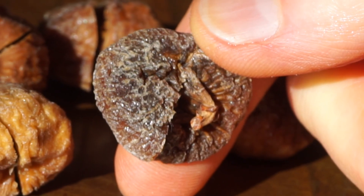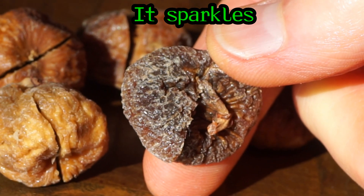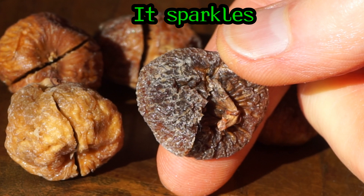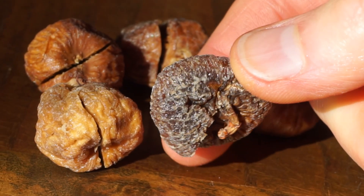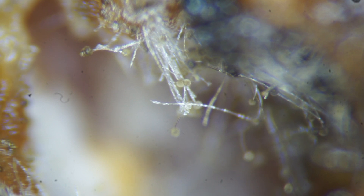If the white powder sparkles when light is shined on it, then it is crystals of sugar, not mold. Some mold is white, but mold looks fuzzy or like a mat of spider webs or cotton. As the mold matures, little balls of spores appear at the end of the stalks. Mold does not form crystals.